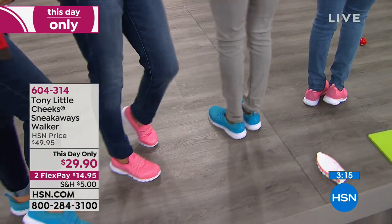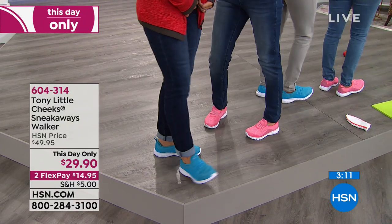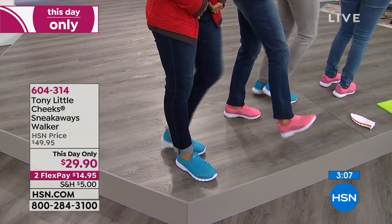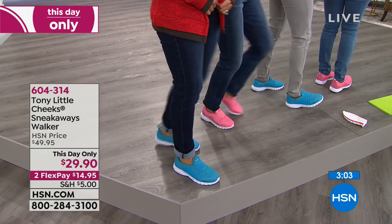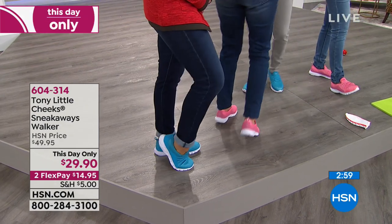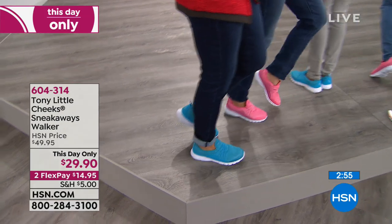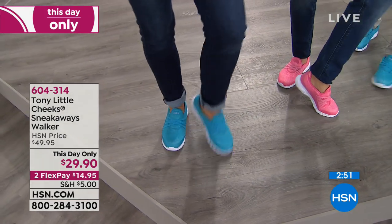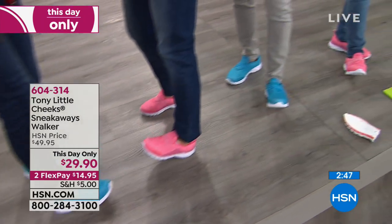A lot of people roll their feet — in or out, one direction or another. Tony uses anti-roll technology. The Sneakaways are $29.90, and on a flex it's $14.95. They're very giftable — fun colors in blue and coral, whole and half sizes six through 11. Item number 604-314.